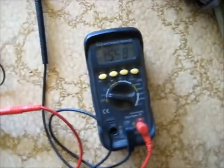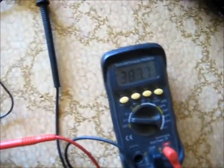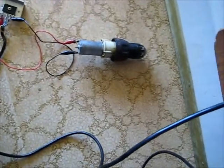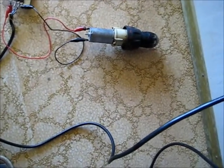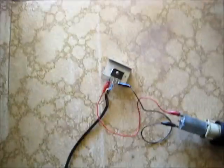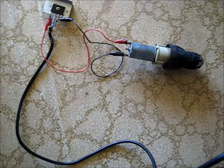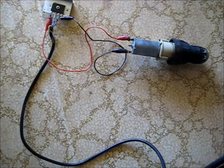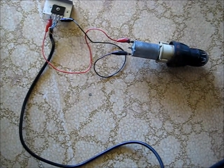Turn the Variac down. Unplug — safety first. I've got the polarity reversed on that meter now. Let's see if it still works. There you go — 250 volts DC.